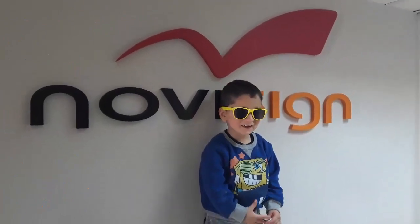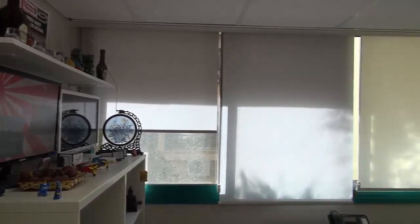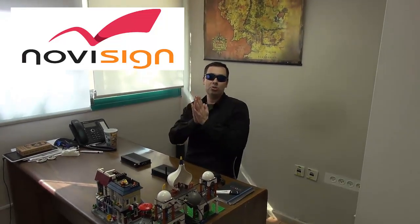Welcome to NoviSign. Hi, this is Nir from NoviSign and today I'm going to show you something very interesting.